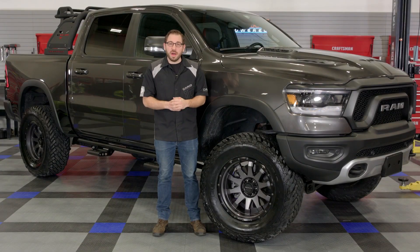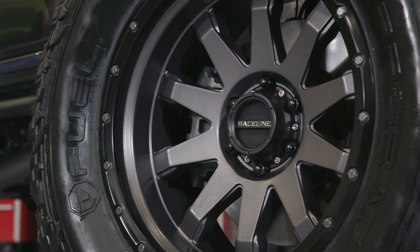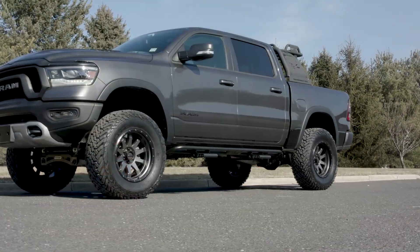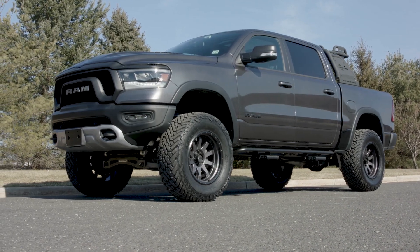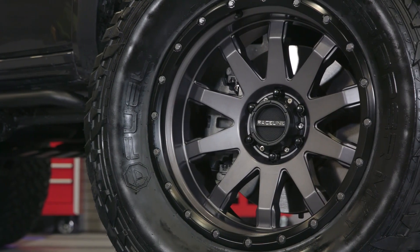If you've already fallen in love with this wheel design, I'm sure you're curious about the different finishes they offer. The one I have with me today is their gunmetal finish with a matte black outer lip, but they're also available in a full black finish and a very attractive bronze finish with black lip. So regardless of the color truck you have or what type of look you're searching for, Raceline has a few different options for you to choose from.